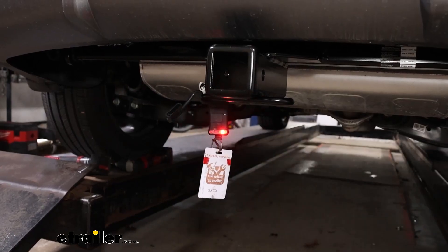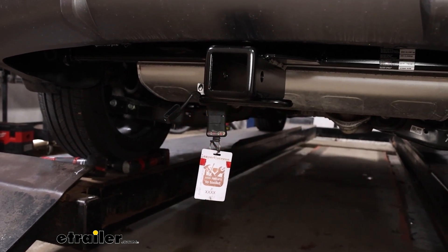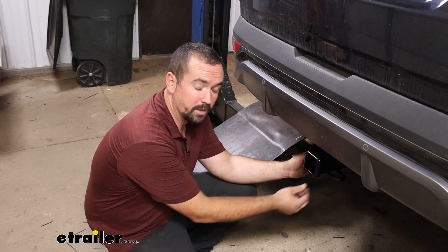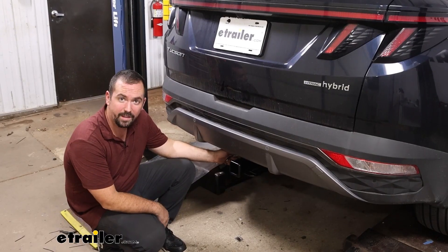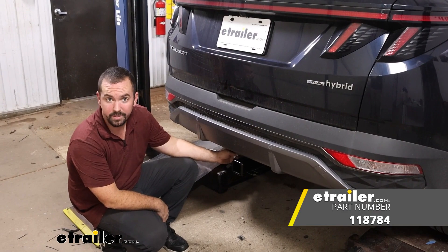I'll start by using my running lights, then the left turn signal, then the right turn signal, and finally the brakes. Now with everything working properly, all that's left to do is hook up to our trailer and get to towing. And that was a look at the installation of the Takansha T1 trailer wiring harness — a four-pole on a 2022 Hyundai Tucson.